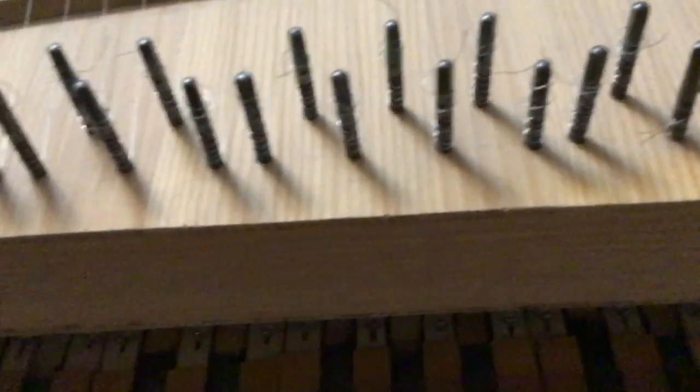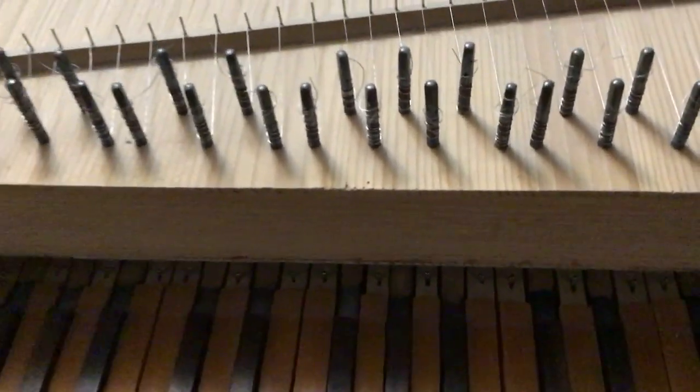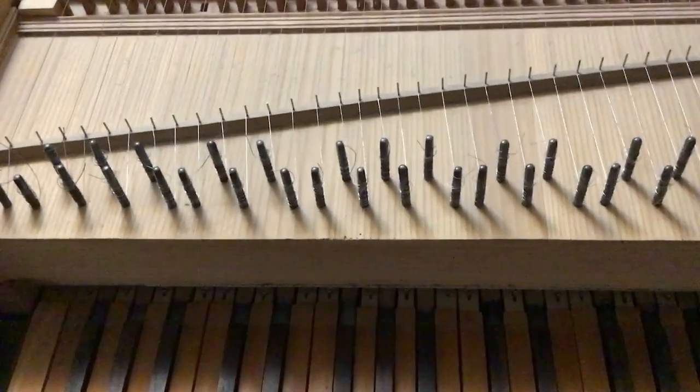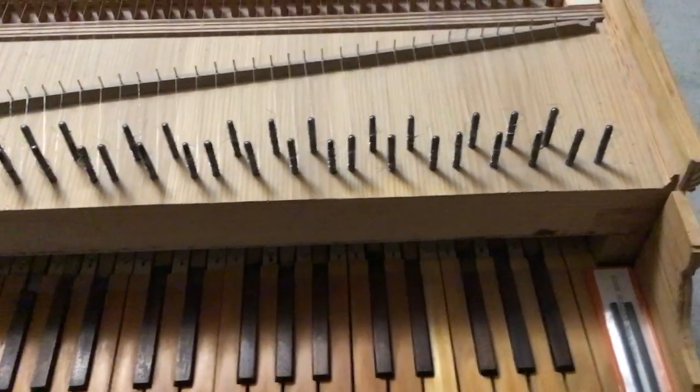On the rest plank — a large, very thick piece of oak — between the jacks and the key fronts, you can see the tuning pegs.